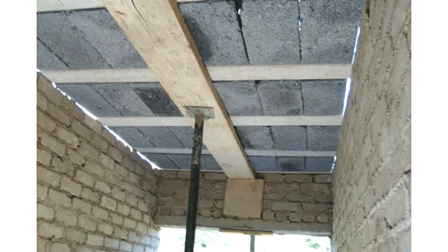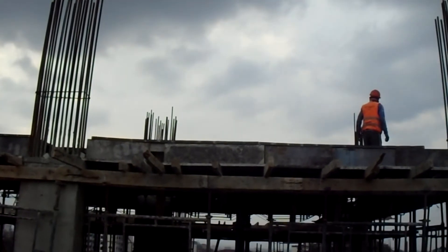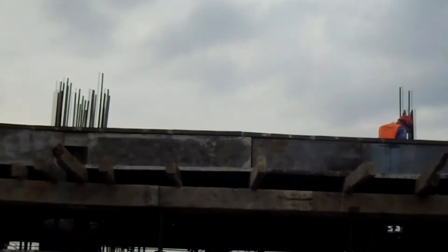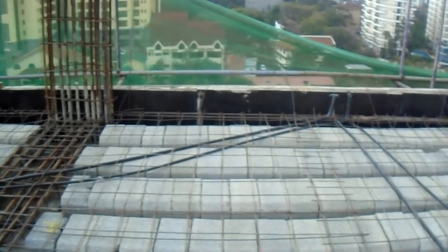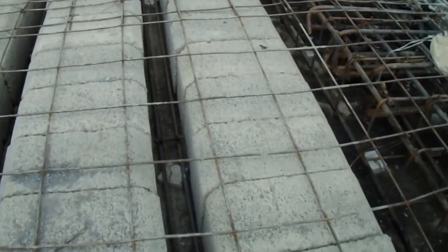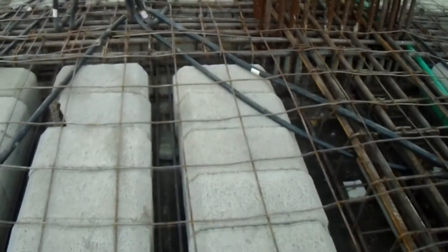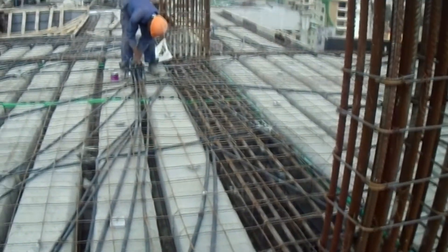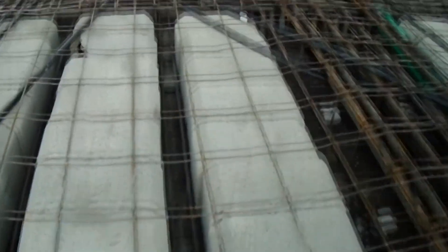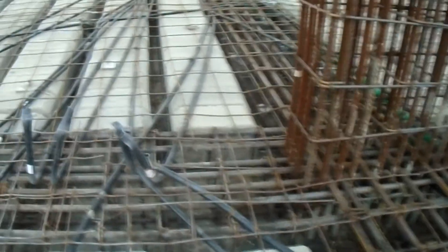These blocks are usually laid on support formwork, just like you would for a normal reinforced concrete slab. They are laid side by side in equally spaced rows, forming a long hollow tube along the process. There is a small space left in between each row called a rib — this is where the blocks actually derive their structural strength. The width, as well as the number and size of reinforcement laid in the rib, is designed and determined by a structural engineer depending on the different loads imparting the floor.